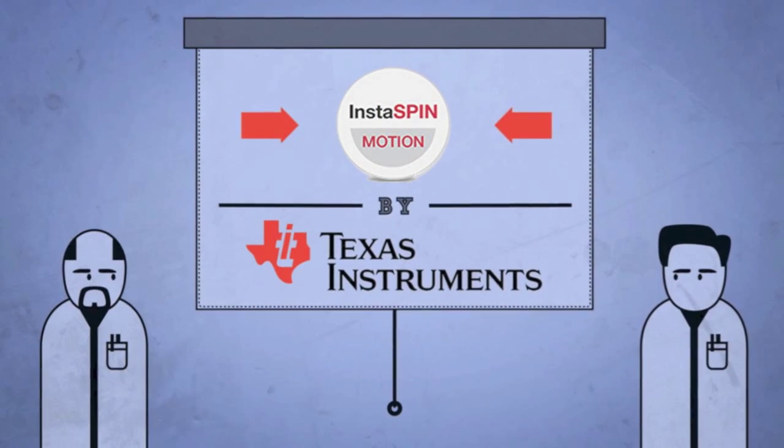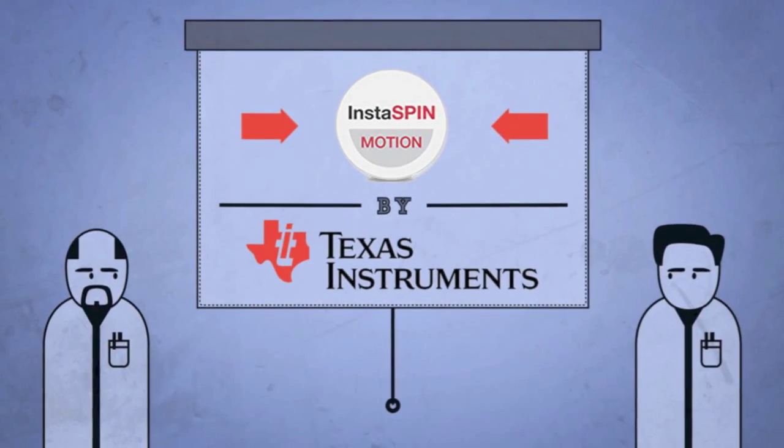By using the advanced motor control suite in Instaspin Motion, you can accelerate your time to market.